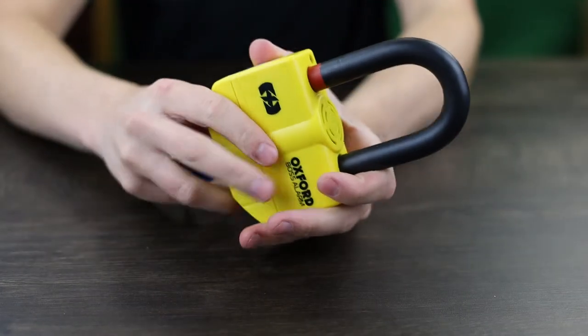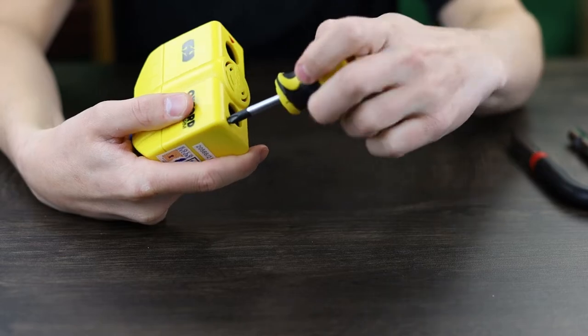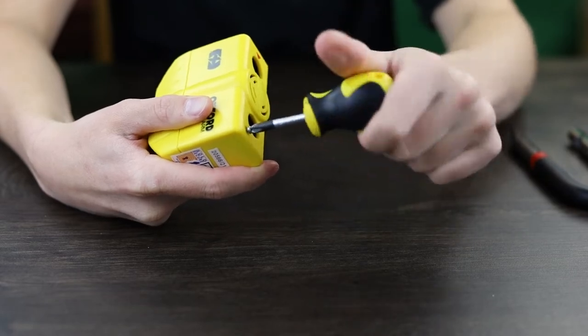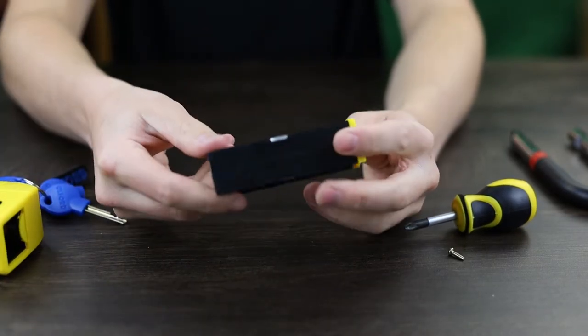All you need to do is unlock the lock and remove the shackle. There's a screw located next to the neutral hole — just unscrew that; it's a Phillips head. It's only a short screw so it won't take long, but it is very important you take the shackle out first as it will prevent the battery case from coming out. Once undone, you can simply slide out the battery tray where you'll see the alarm.